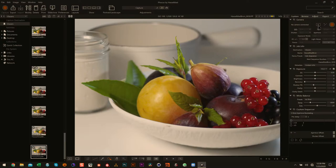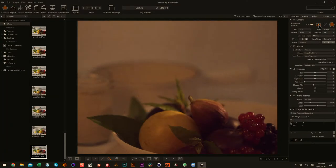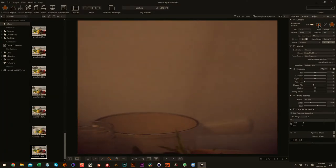What the tilt shift does is it messes with the focal plane so that it's not completely perpendicular to your camera. If I were to tilt the lens upward, the depth of field would be way shallower, because it's no longer going across the surface of what I'm shooting — it's actually the opposite.